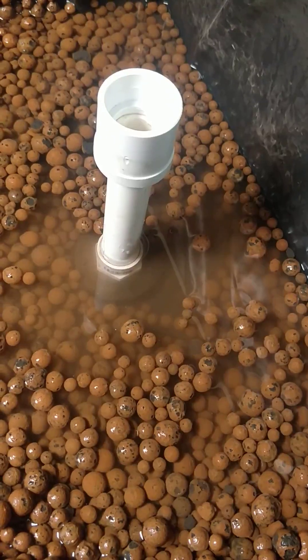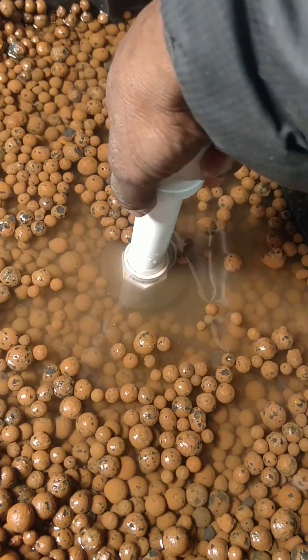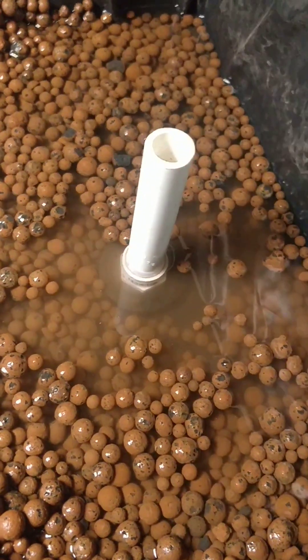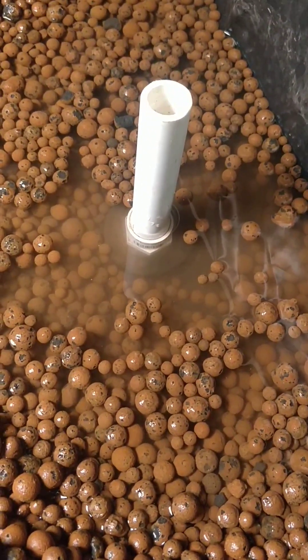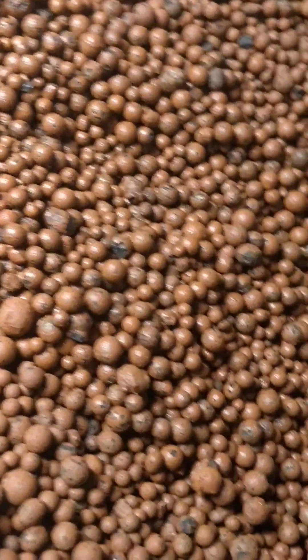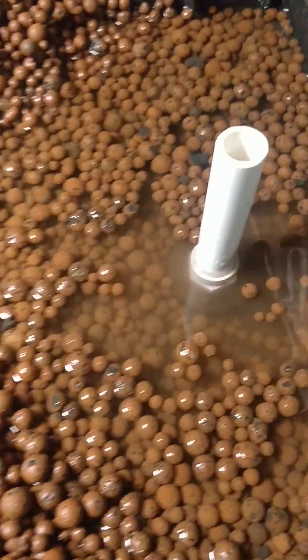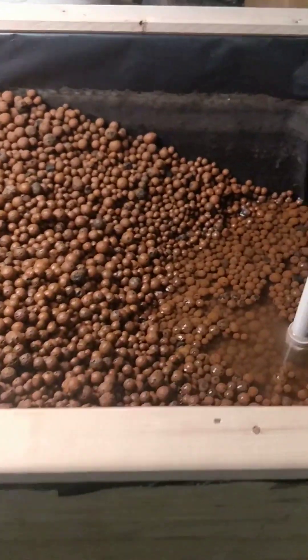Anyway, that's the update for today. I need to cut some PVC pipe, do a little testing and maneuvering, and also clean some more hydroton to put inside the grow bed. Hope you guys have a great rest of the day — later!